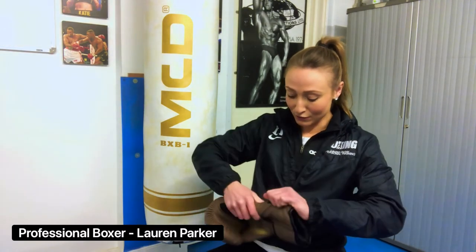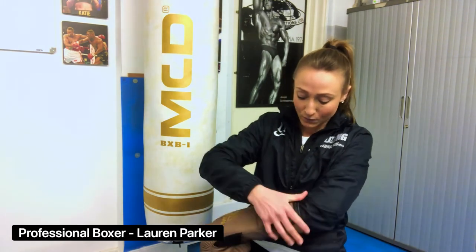This is a velcro glove, so it's easy when training — you've not got to lace it up. Nice and easy in and out of the glove with the velcro, which also supports the wrist just nicely.